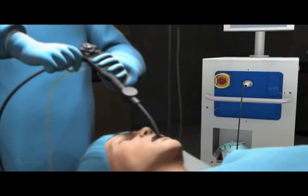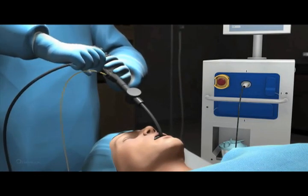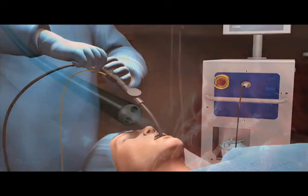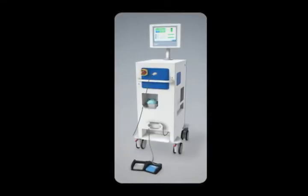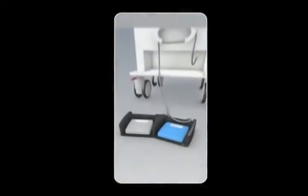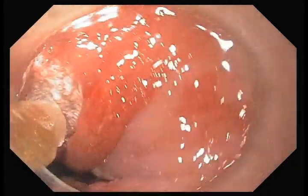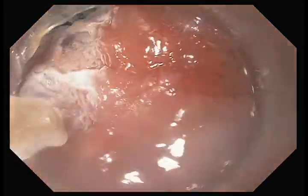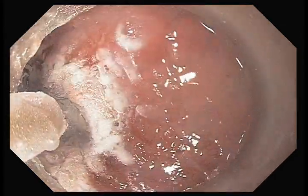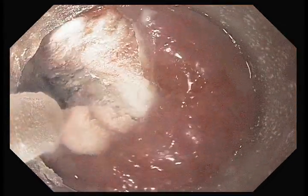Next, a specialized TrueFree spray cryotherapy catheter is inserted through the working channel of the scope and advanced to the target ablation site. The physician activates the flow of cryogen by depressing a foot pedal attached to the TrueFreeze console. Extremely cold liquid nitrogen exits the catheter in a low-pressure spray, enabling touch-free ablation of targeted cells and abnormal or obstructive tissue.